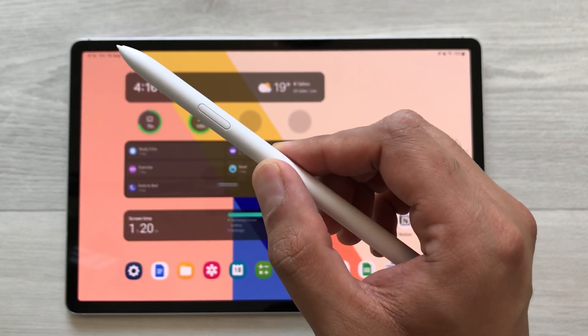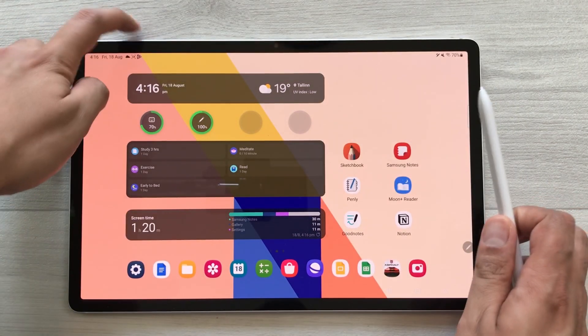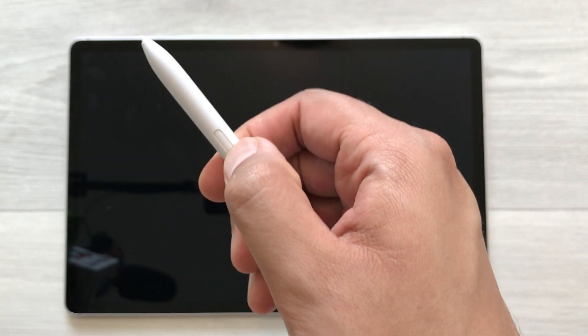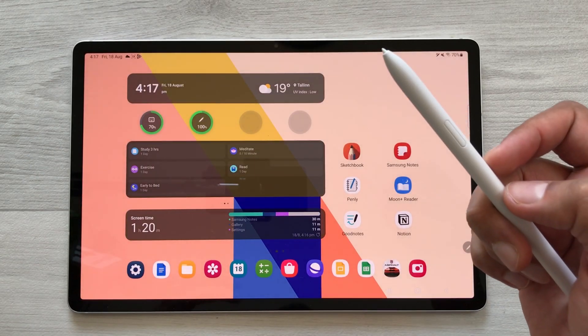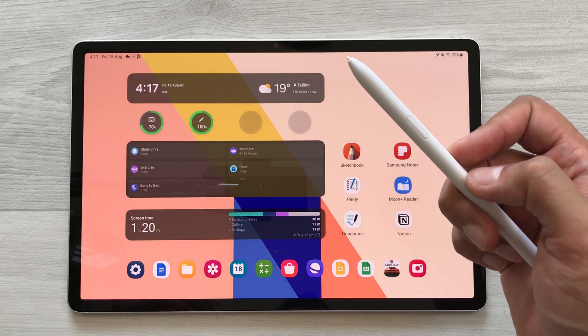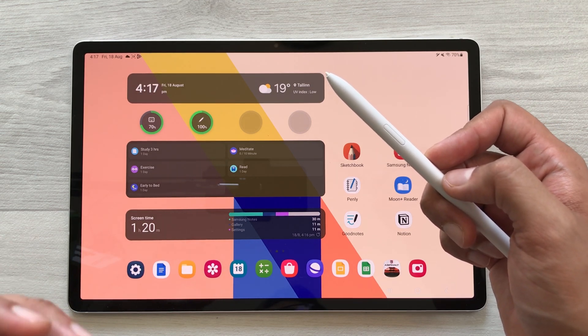The next feature is about using your S Pen to unlock the tablet. I will lock my tablet. Now I will just press and hold my S Pen button like this and it will unlock the tablet for me, bypassing the security. If you want to disable this setting, you can go into the S Pen settings and disable it.